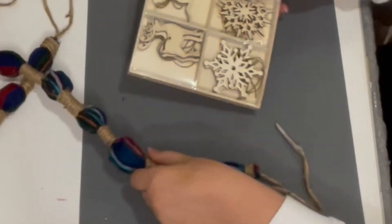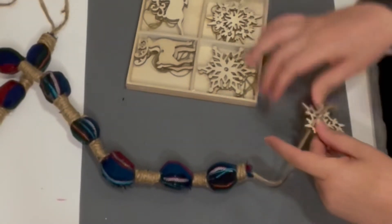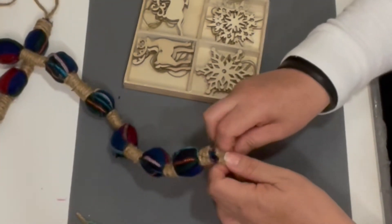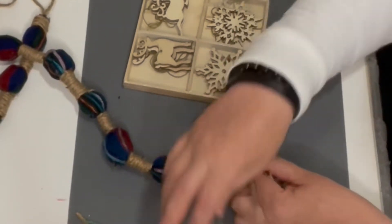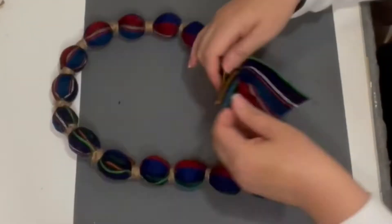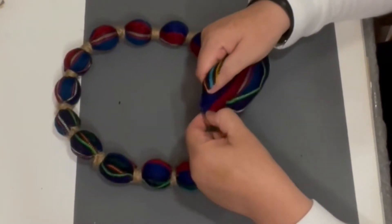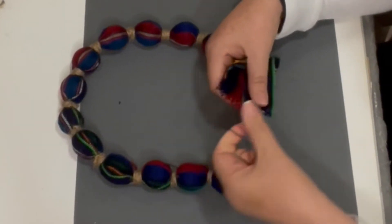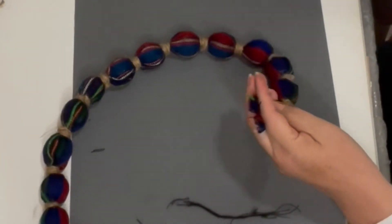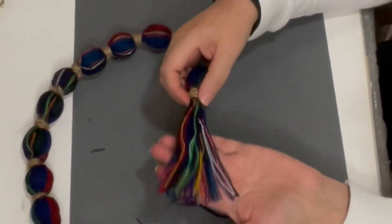For this long neck I'm going to add a snowflake. I want to keep the length of my jute cord because after Christmas I'll be removing the snowflake, but I'm not sure exactly what I'll add. For now I'll just wrap it, tug it, and insert it — I have no idea what I did but I like the way it came out. For my short neck I'm actually going to create a tassel out of the same material, removing the threads that keep it together.